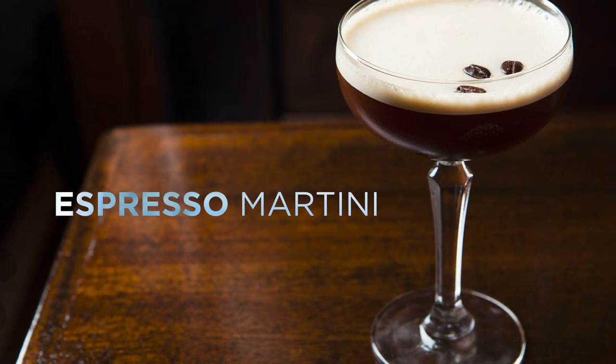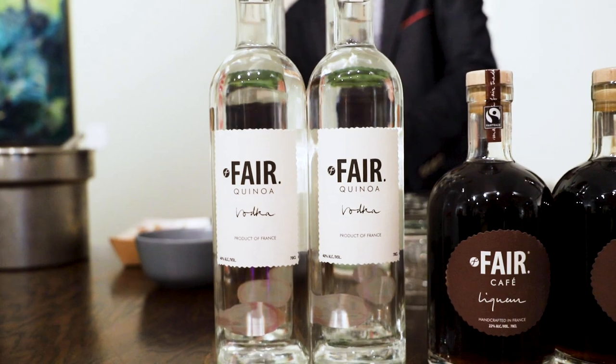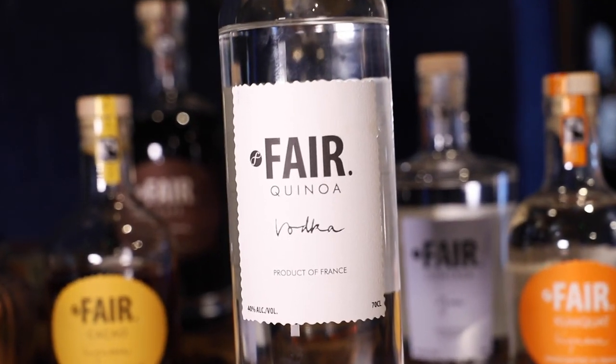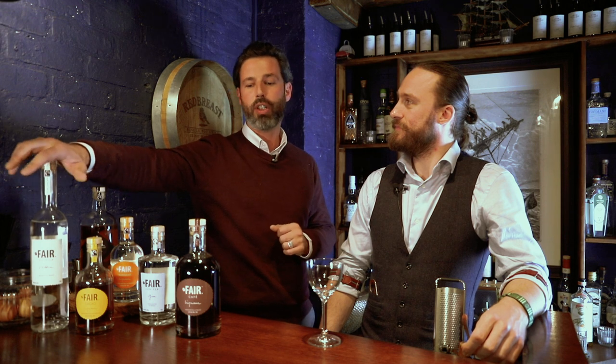Hi, Paul from FAIR. It's our first cocktail of the month. We'll be introducing you to our signature espresso martini — very trendy right now. We'll be making it with FAIR vodka, which is our original product made out of quinoa. You all know quinoa now — it's a beautiful grain. The liquid is incredibly smooth, with nice little flavors, and it works really well for that type of cocktail.